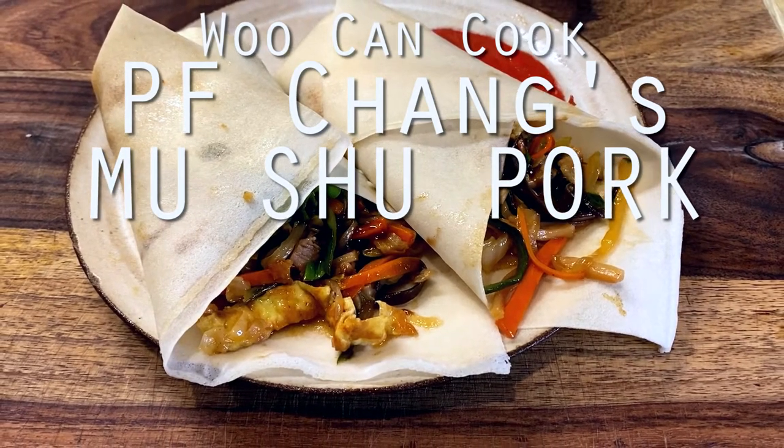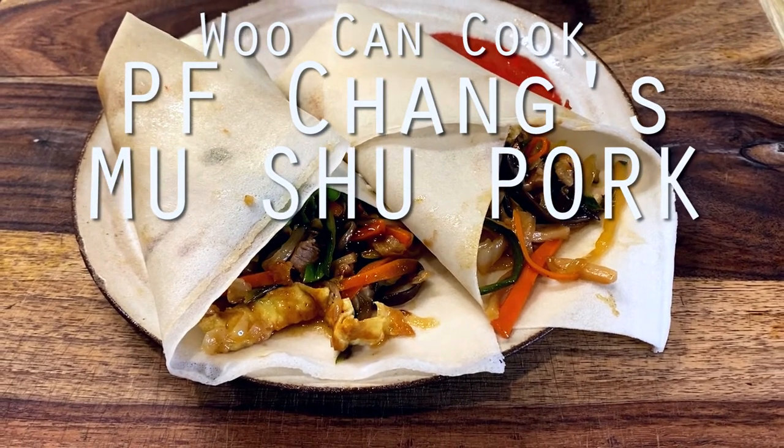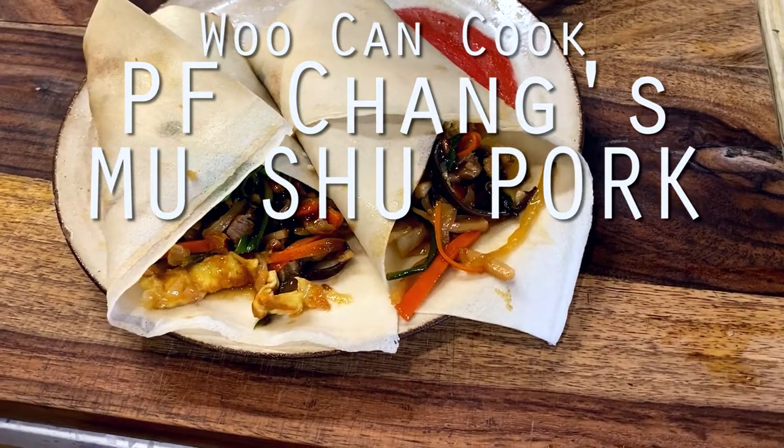Hello there! Hi! Welcome back to Woo Can Cook. My name is Wesley, and this is a show where we are slowly cooking our way through all of the food from my childhood.